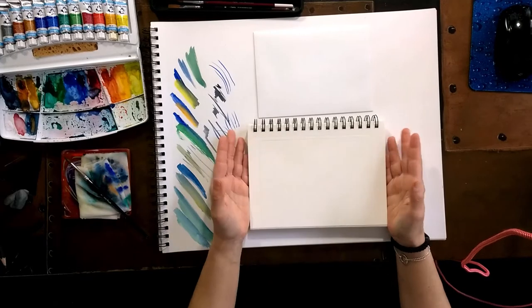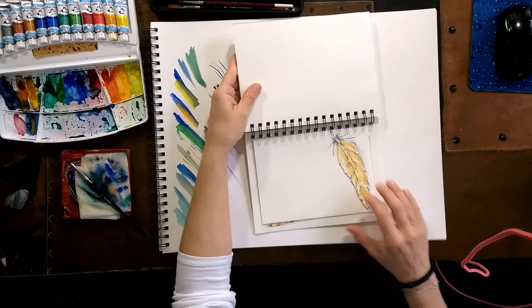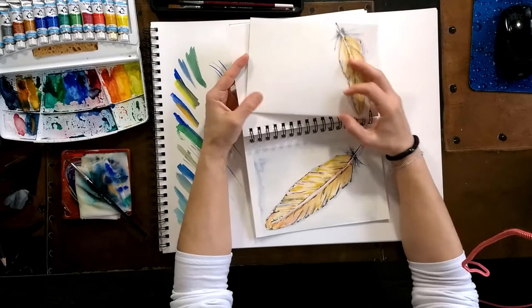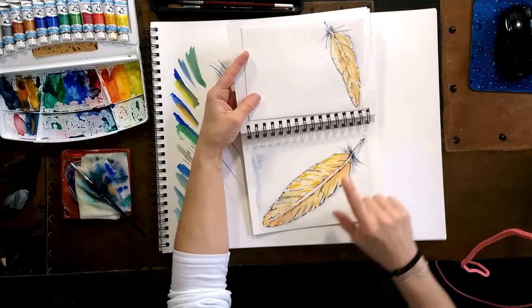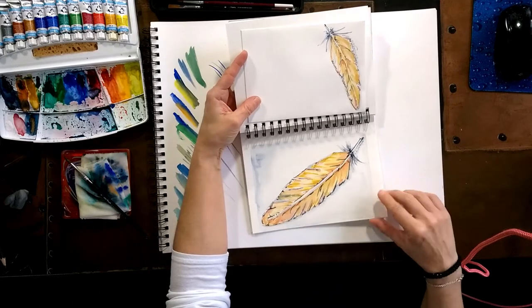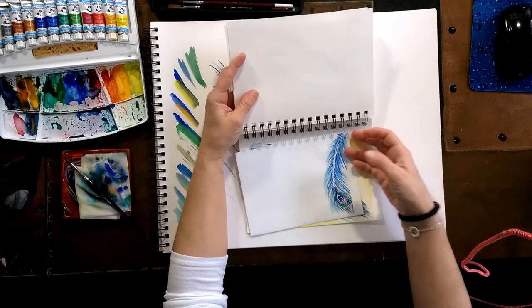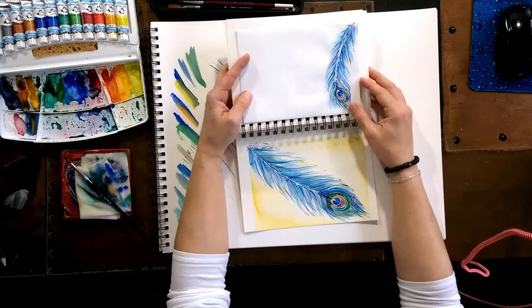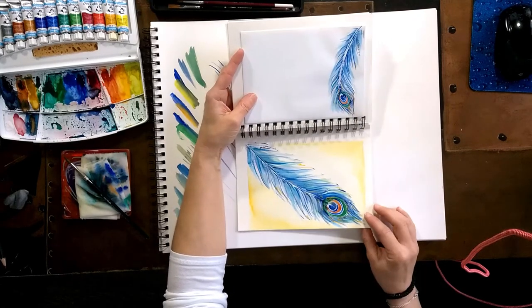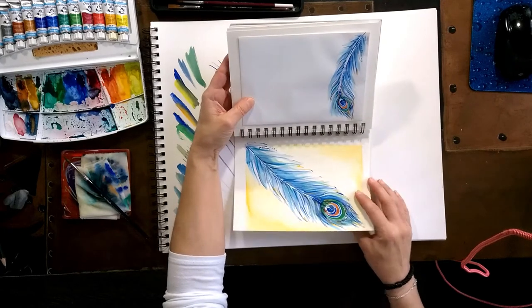Hello everybody! I experimented with a few things using old envelopes from Christmas cards. I created an envelope and also a 5x7 card. My camera stopped working in the middle of it because I ran out of memory, so we're ready to do this one more time.